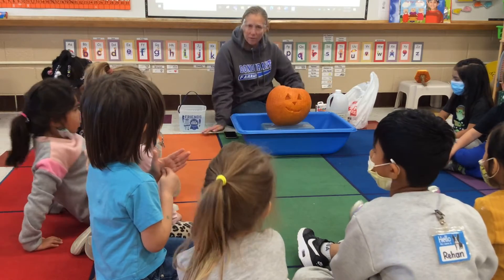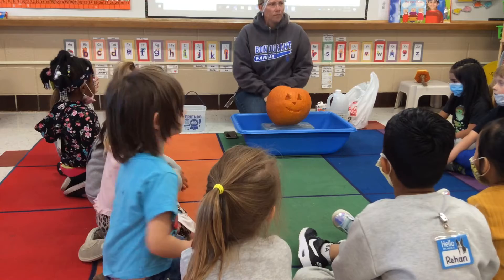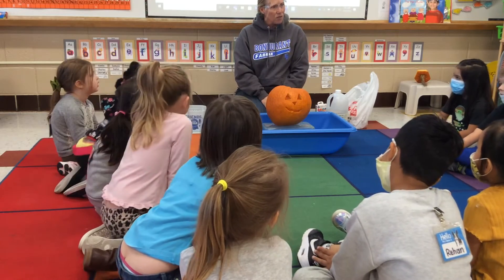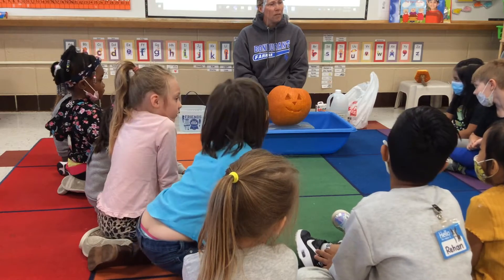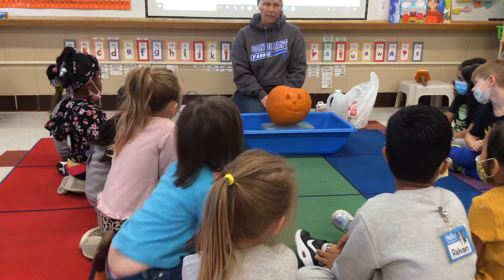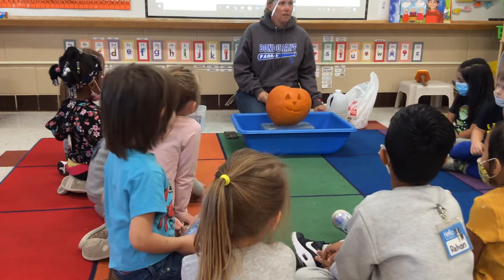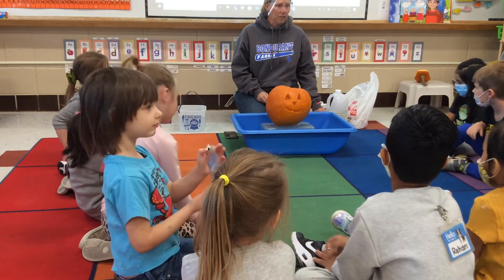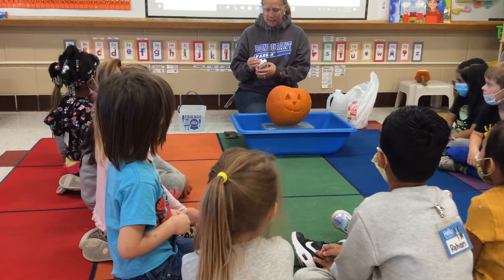Do you remember what we put in first? Water — you think water goes in first? Yeah, I think the water does go in first. And then the coloring goes in. Oops, our coloring.